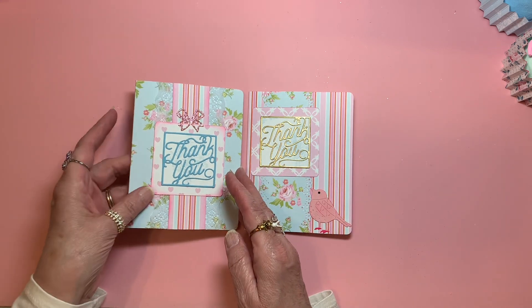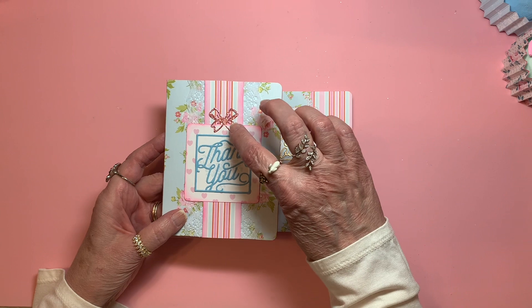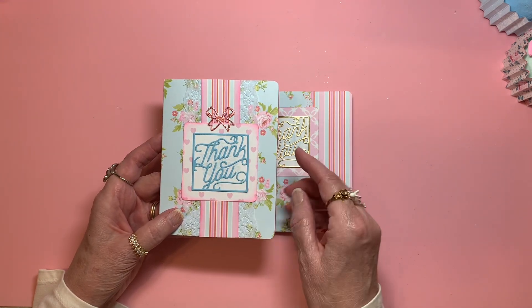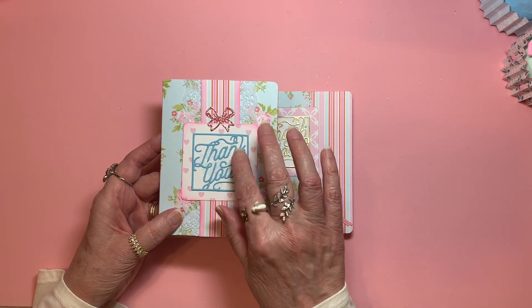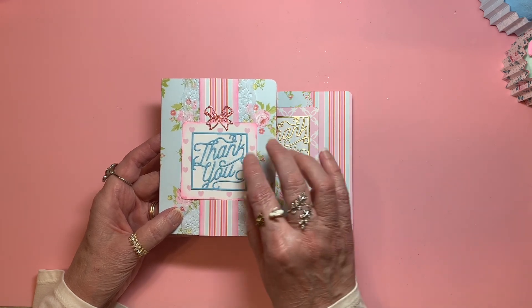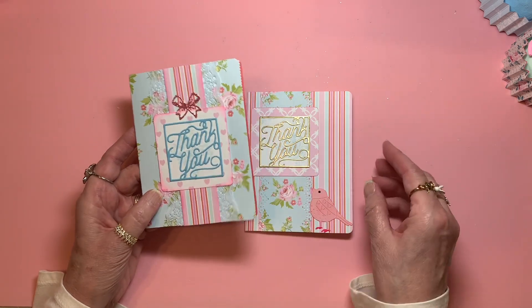The first card that I made has a die cut here and a die cut here — the thank you, the sentiment. This die comes from Hobby Lobby. I got it on clearance. I think it was either three or four sentiments, and I really like using it because I think that font is gorgeous.